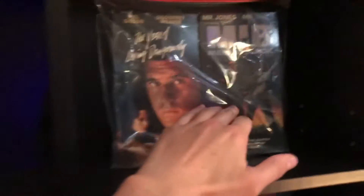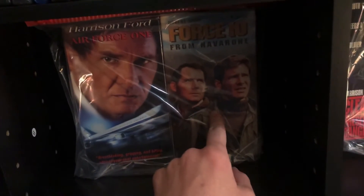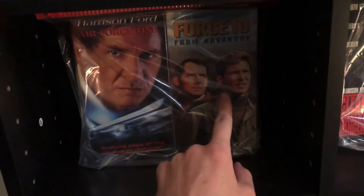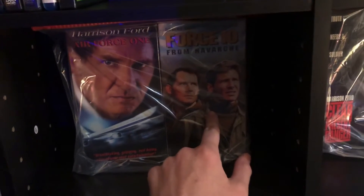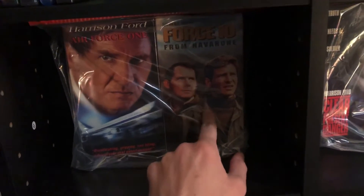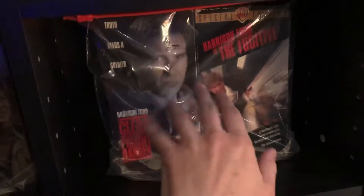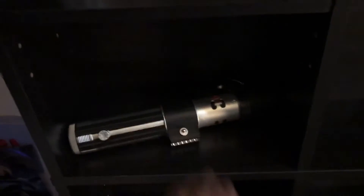I have Men in Black — love that movie. Air Force One — love that movie. Force 10 from Navarone — I thought it was okay, but I watched it as a kid. Fun fact: this is the first movie I ever saw that had nudity in it, and I remember being very taken off guard. Then I have Clear and Present Danger and The Fugitive — really good movies. And I have a Darth Vader lightsaber.